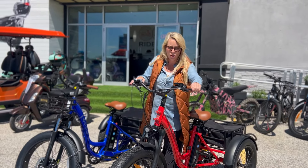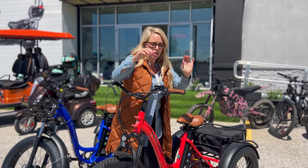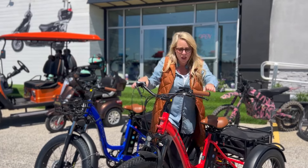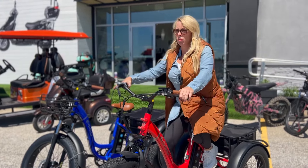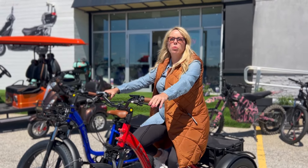They come with a parking brake, since the bike will obviously roll. You just push in the handle and that locks it. It's a little bit different on this one, but it works exactly the same. They come in three different battery sizes: 10 amp hour, 17.5, and 21.